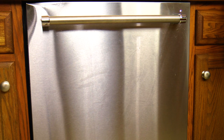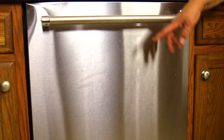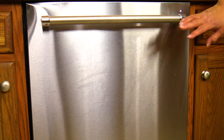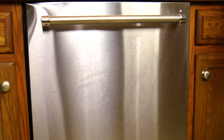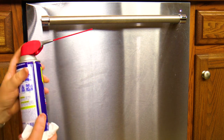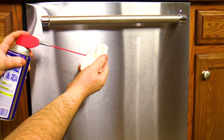Here's the front of my dishwasher and it's really smudgy. We just did a bunch of loads of dishes and we got smudge marks all across here. We're going to clean this off. Eric's going to get the WD-40 and spray it on a paper towel. So here's the WD-40 — we're going to spray it on a paper towel.